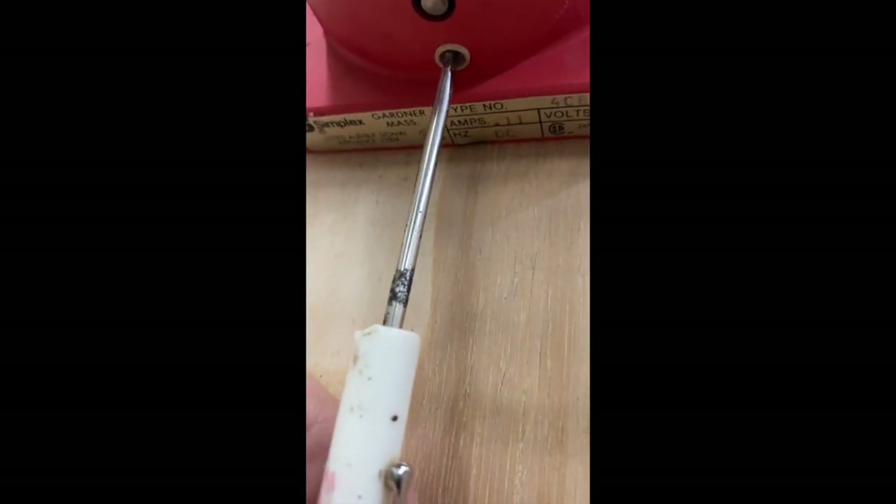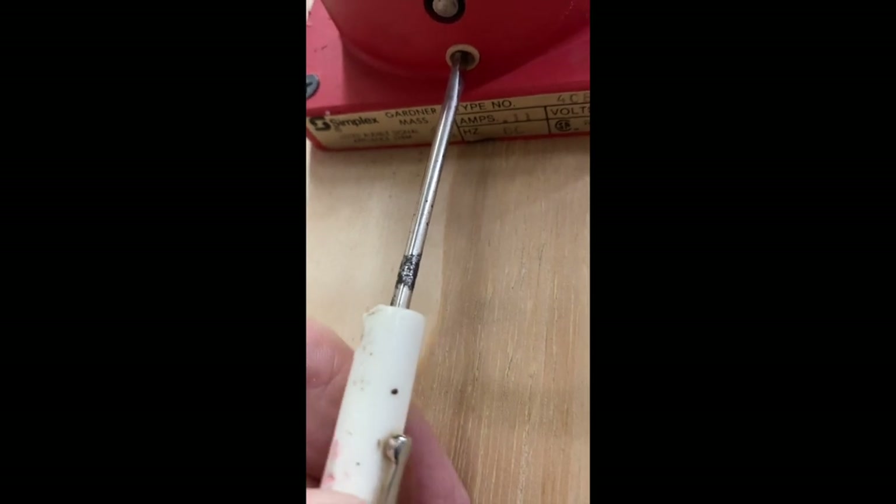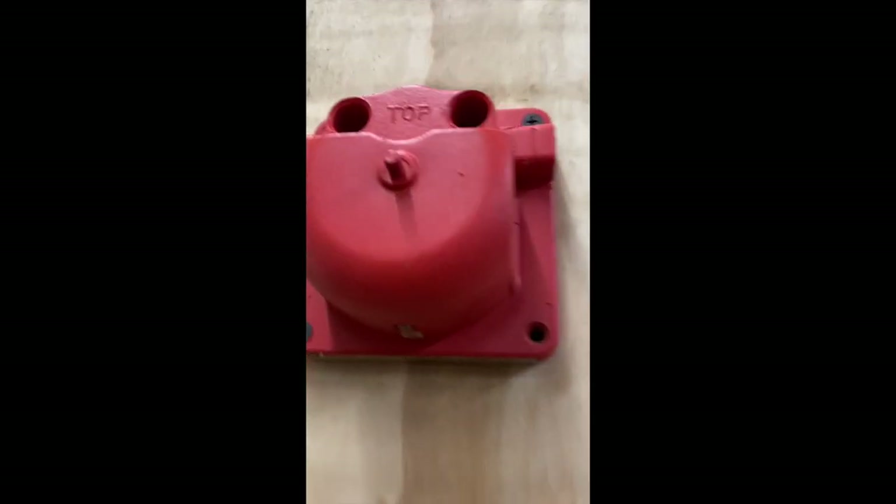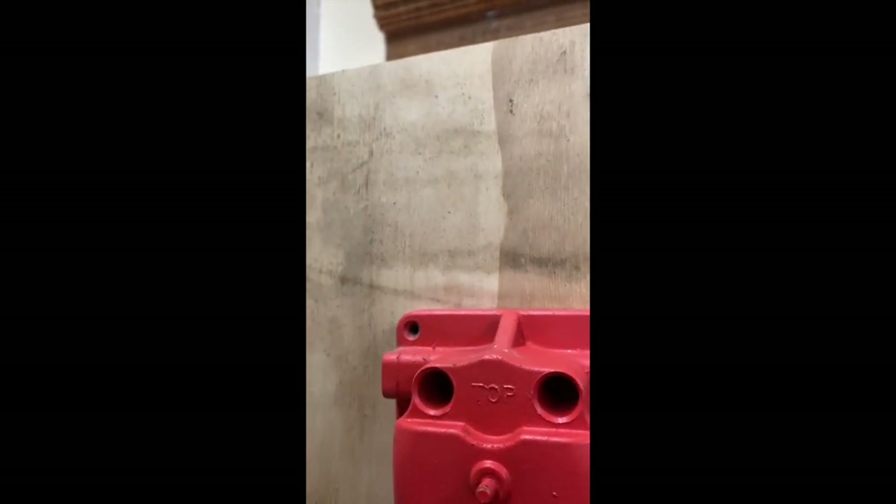Under here there's a hammer — you can see the hammer — and there's this little white hole. This white hole is designed to stick a small screwdriver in; it's an adjustment screw that adjusts the height of the hammer. Over time, sometimes this gets out of adjustment and it needs to be re-adjusted, which may be the cause of this failed bell that the inspector wrote up.